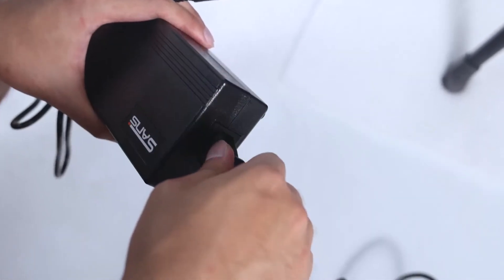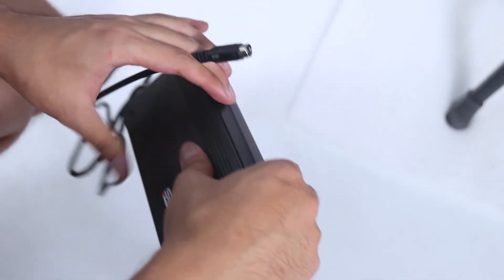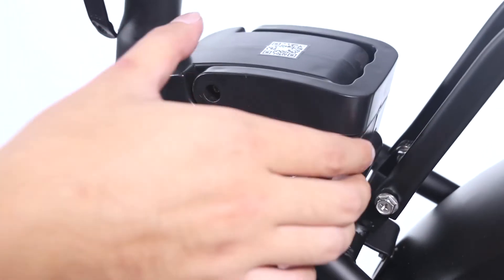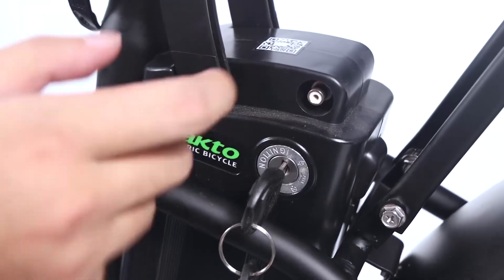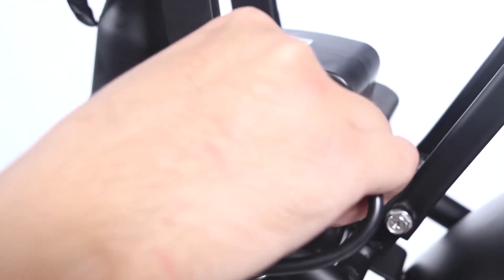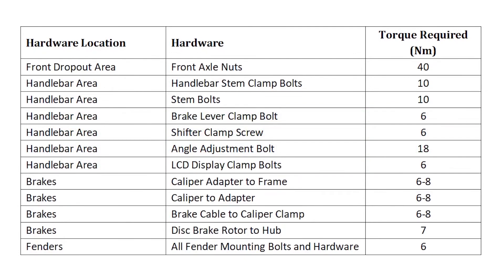Step 10: Charge the battery. Your NACTO bike comes partially charged. Connect the charger input and plug the 120/220-volt plug to the power outlet for three to four hours. The charger light will go from red to green when fully charged. Step 11: Ensure all hardware is tightened properly following the recommended torque values.